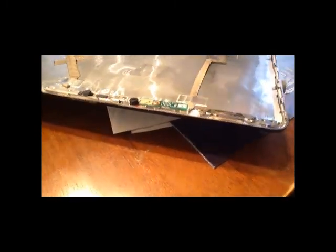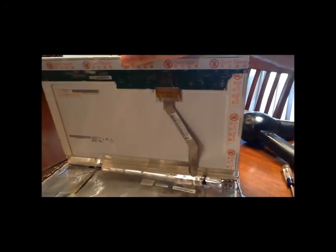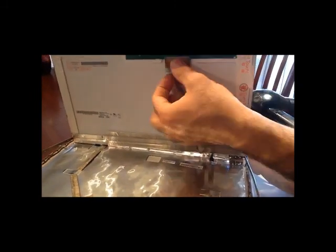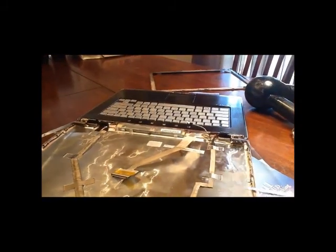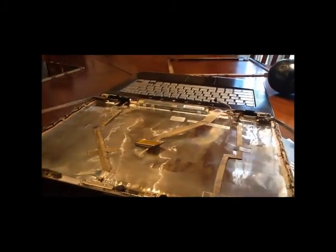We've pulled up the LCD screen and there's that data cable I'm talking about. Be very careful with that data cable. You have to remove the adhesive right there and then work your way out by removing that cable. Just be very careful — it's very sensitive and very delicate. It's a flat cable and you don't want to break it or tear it off because I'm not sure there's a replacement for that.